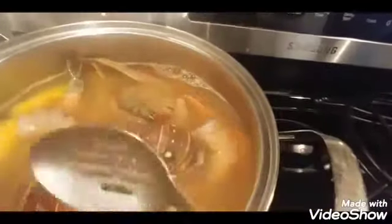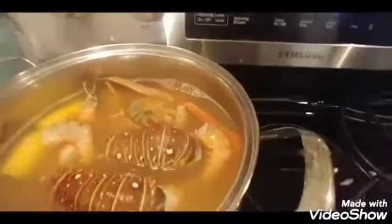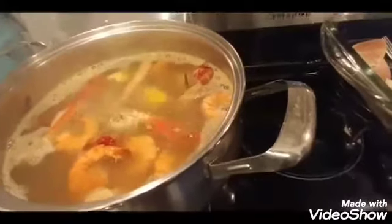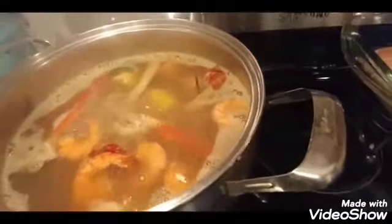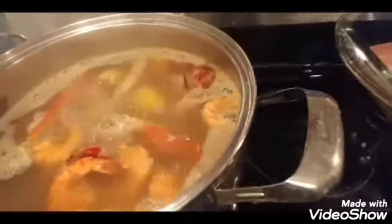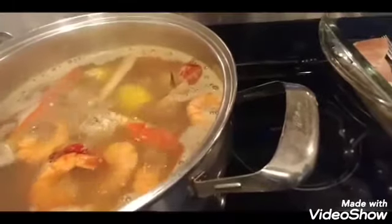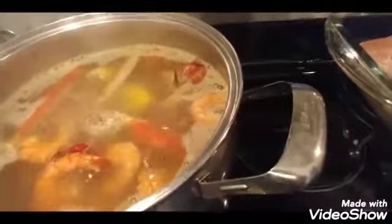I'm going to cook those on high heat for five minutes and I'll be back. It's been five minutes, so I'm turning the burner off and draining all the contents of the pot into a container.